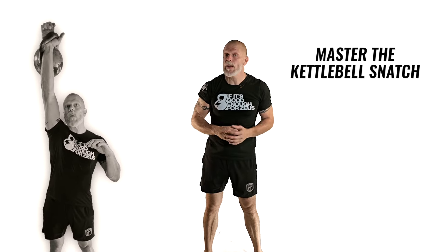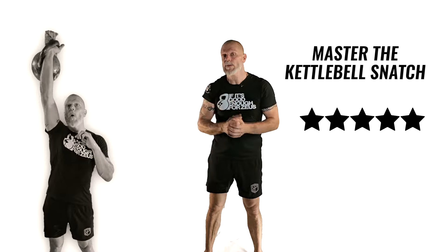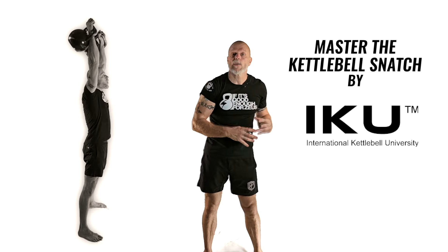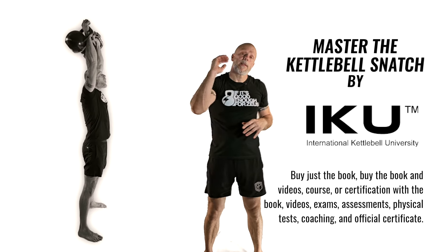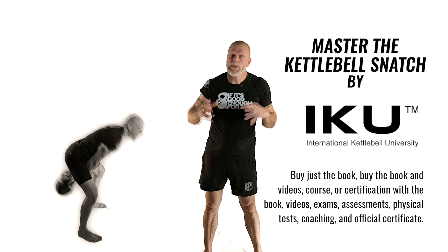Master the Kettlebell Snatch is for people at home that just want the book, the course, and the videos. You also have another option with certification, which is where you get all of that — the videos and the book — but you also get exams, assessments, and physical tests. Depending on which level you're taking, you might have to do a 10-minute snatch or double kettlebell test.